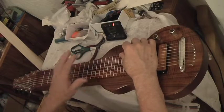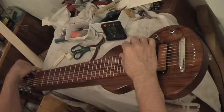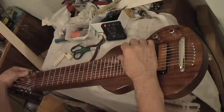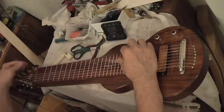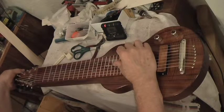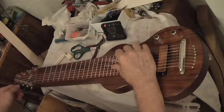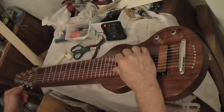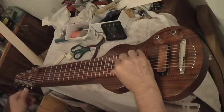So alright, here we go — G up to G, then E, C, A, G, and then E, A, G, and then E, E, C, and A.